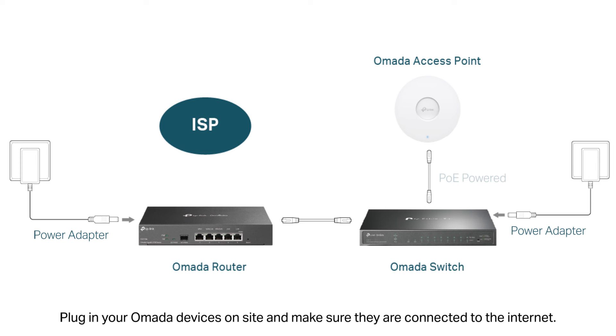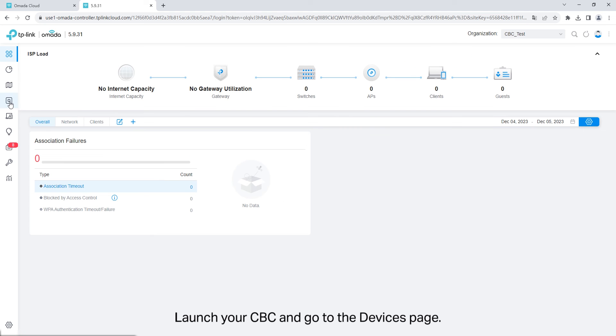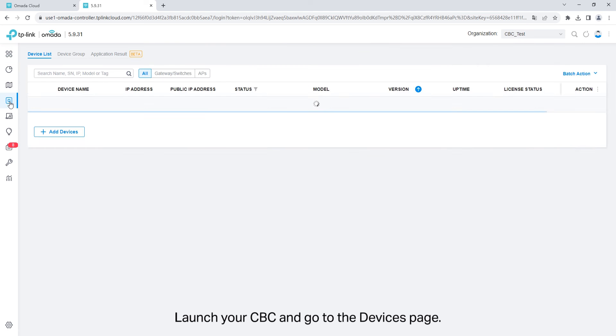Plug in your Omada device on-site and make sure they are connected to the internet. Launch your cloud-based controller and go to the devices page.